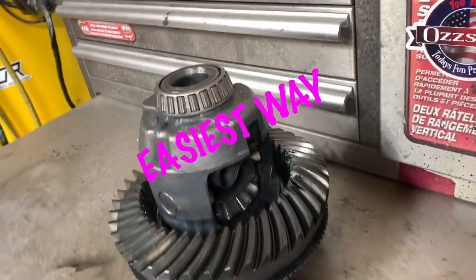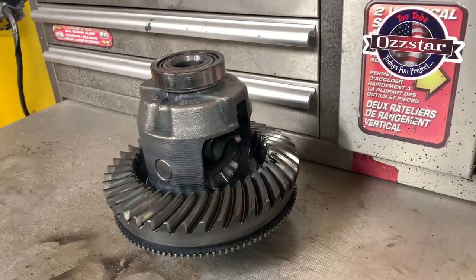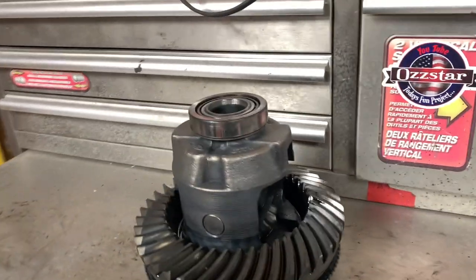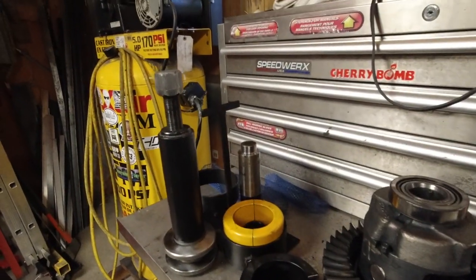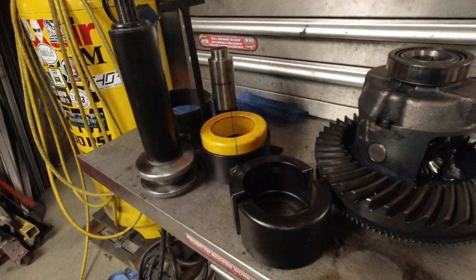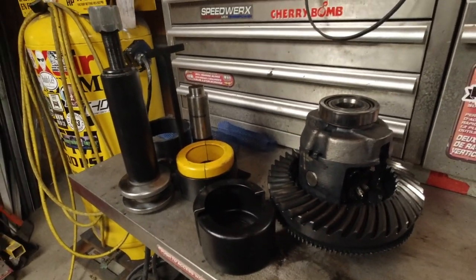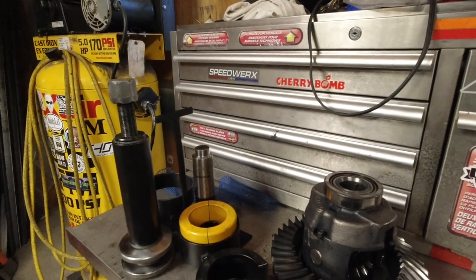Good day everybody, welcome to today's video. I'm going to show you the easiest way to pull differential carrier bearings off — by far the easiest method. What you're going to need is this tool right here. I've had this one a few years, it's a Dura Solid — there are many others of the exact same type. If you do gears once you're going to do them again, it's well worth the money to invest in this kit. You pull the carrier bearings, you pull the pinion bearings, there's no struggle, there's no headache.